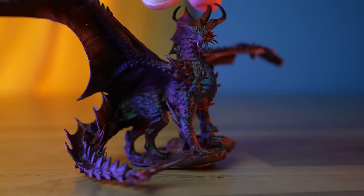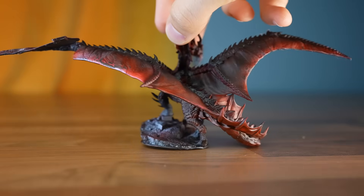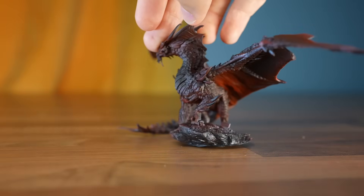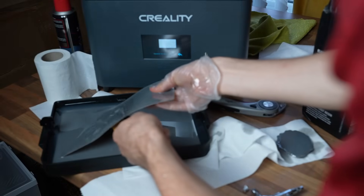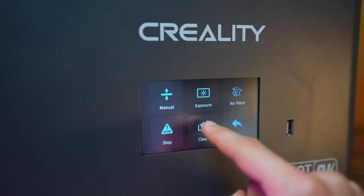If you're interested in the process of painting these characters, mention it in the comments — if there's enough interest, I can tell you exactly what you need to paint like a boss. A quick note: this printer also has a clean vat option, which I've used a couple of times already. It's pretty handy — just go to tools, clean, and hit confirm.